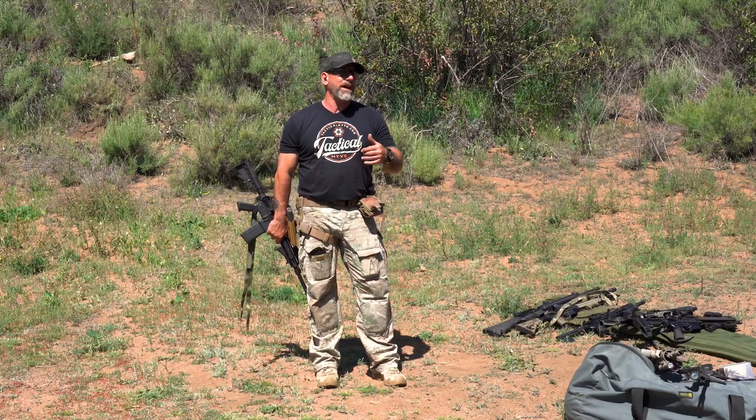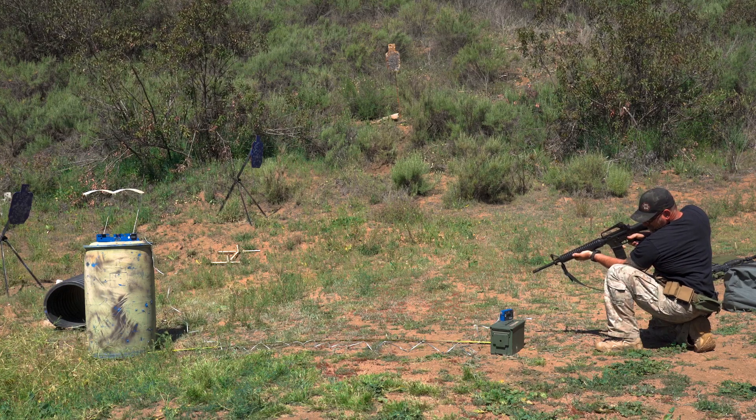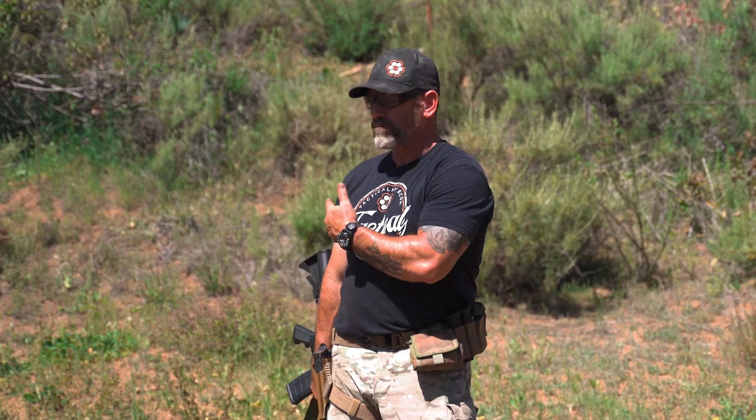This ammo was designed back in the late 50s, early 60s to be shot out of a 20-inch barrel — that's where all the powder gets burnt. As you shorten the barrel, more powder gets burned outside, so you tend to get more flash and less effect. We just did some chrono on these. The long barrel was getting upwards of 3,200 feet per second, and the shortest barrel was down near 2,400, maybe a little less. So that velocity drops off quite a bit, and we're going to see what that equates to in the medium of printer paper.